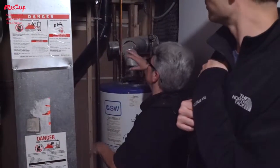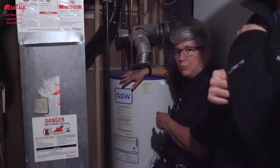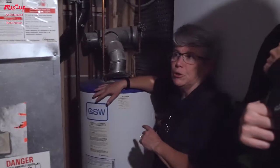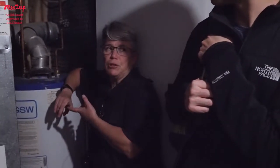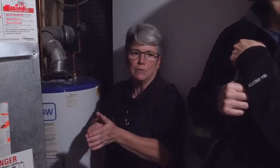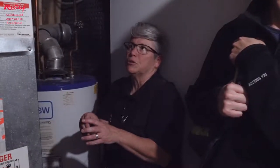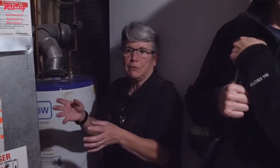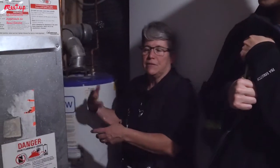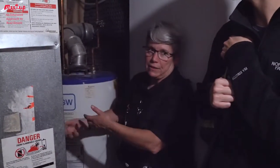We check the condition of those pipes, and we look at the serial number and model number of the furnace, water heater, and air conditioner — that tells you the capacity and the age of the unit. Water heaters usually last about 12 to 15 years, furnaces can last 20 to 25 years, and air conditioners maybe 15 years. Around 15 years is generally the turnover point when things start to need replacement.